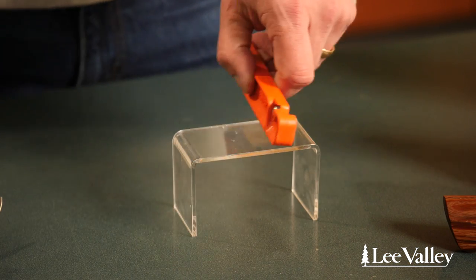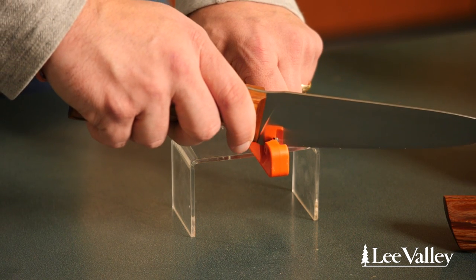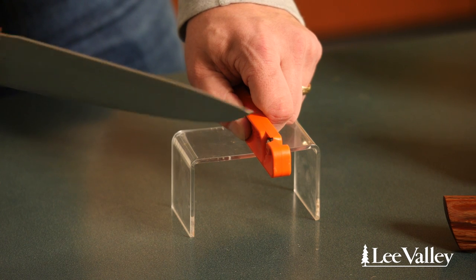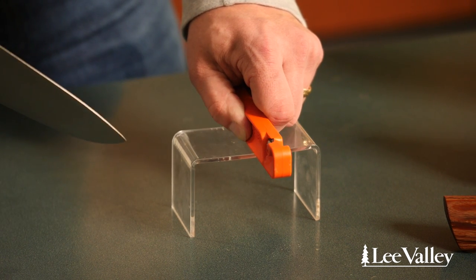Really what it does is it completely demystifies the whole process because it's so simple to use and it's so fast to use. Essentially how it works is you take the sharpener and you place it at the end of your counter, then you take your knife and you just pass it through about two or three times if your knife has been recently sharpened.